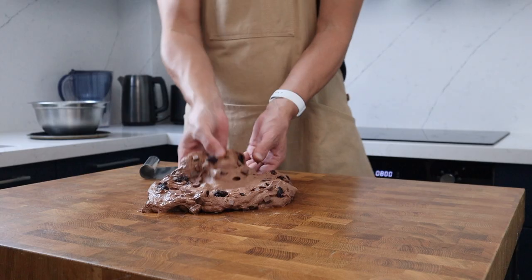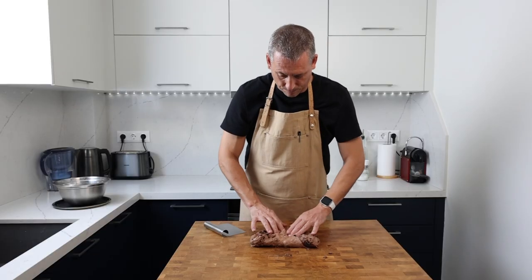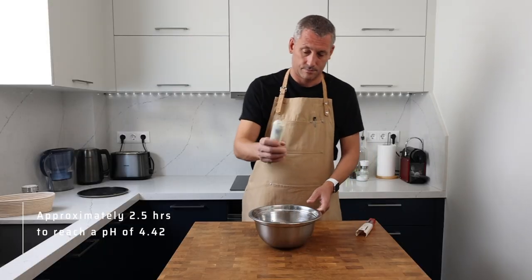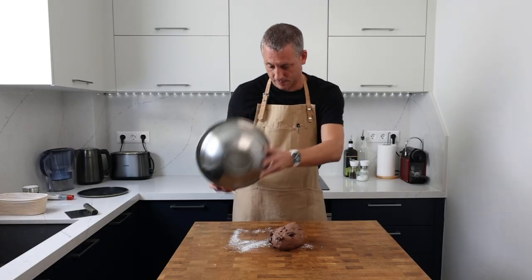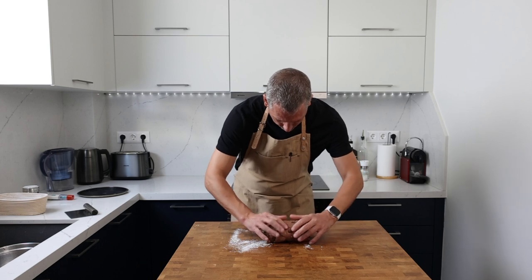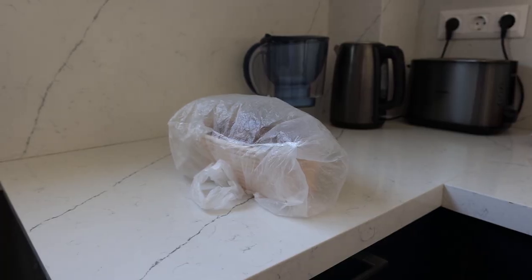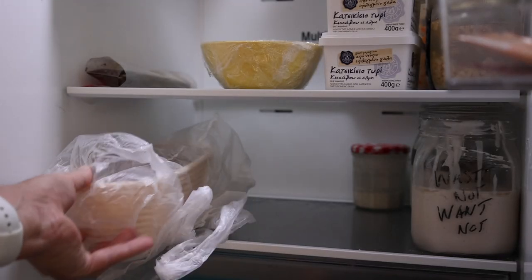The recipe called for six stretches in total over a four-hour period, with a half-hour rest after the final fold and before shaping. But after the fourth fold, I checked the pH of the dough and it had already dropped to 4.4. So I let it rest for half an hour at 25 degrees Celsius to soften up, then shaped it. The dough was pretty tight, so it was basically a matter of rolling it into a sausage and popping it in the basket. I decided to prove it at 25 degrees Celsius for about half an hour to gain some volume, then it went into the freezer for 30 minutes to flash chill, and then into the fridge for an overnight cold prove.